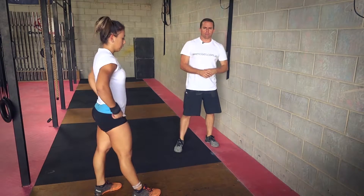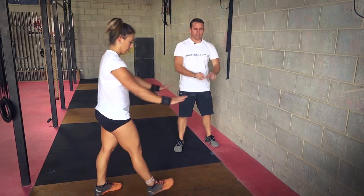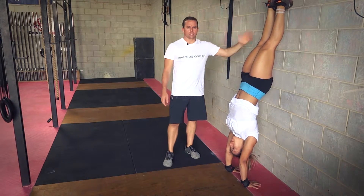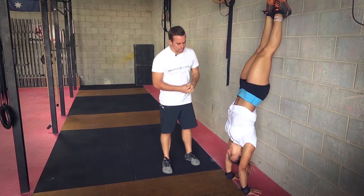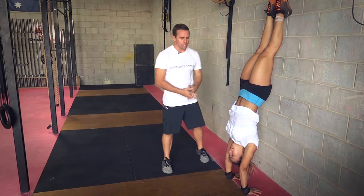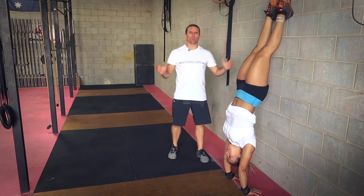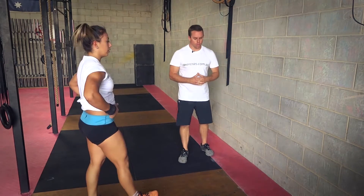Let's just have a look at a couple of faults. As we're kicking up, having hands too close — the hands are quite close there and she's already starting to go a little bit off balance. There's quite a small area to hold us up there. We want to have a decent foundation with the hands at least shoulder-width apart, probably no further than that though.